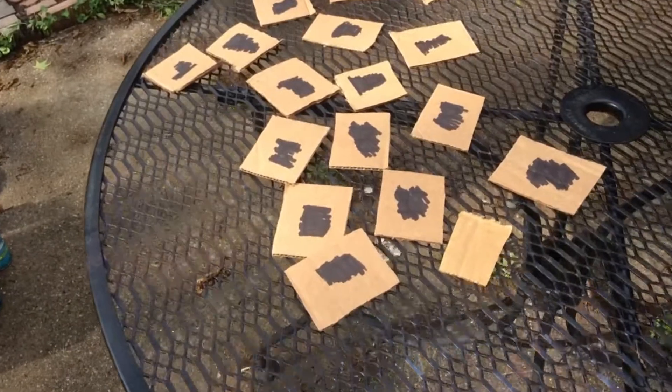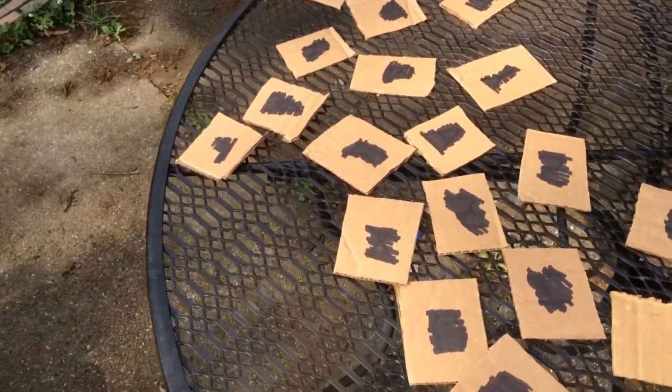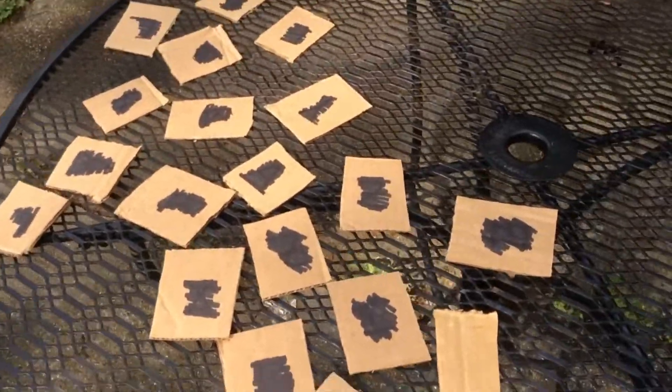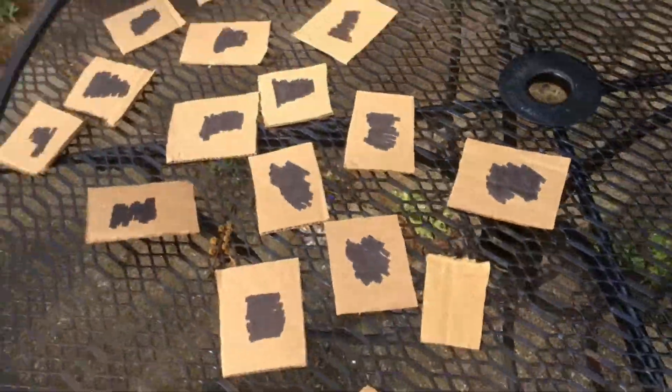So here are the tiles and they are face down. It's scribbled out on the back because I was using these for another game — just trying to recycle the stuff that I have. When I flip it over, I see that it's either a 1 or a 2. Those are what my tiles are.